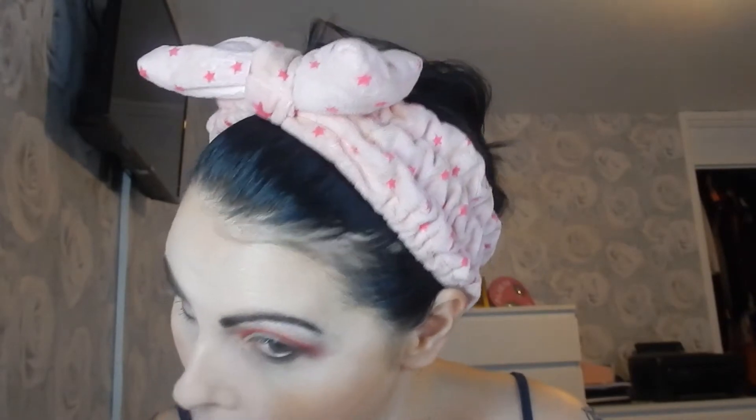These shadows do get quite a bit of fallout, but nothing too bad. When it's a red I would advise that you do your eye makeup first and then your base, because obviously you don't want red eyeshadow all over your base. But yeah, that is so so pretty.